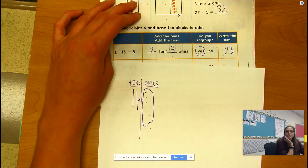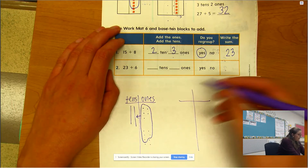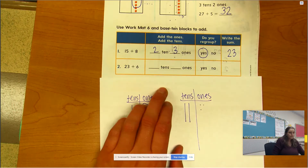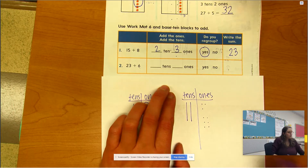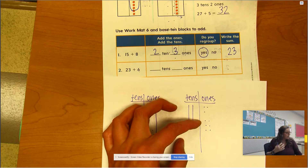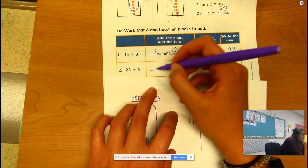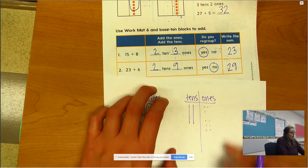Let's do one more together. Draw another little t-chart with tens and ones. We have 23 — two tens and three ones. And we're adding six ones to it: 1, 2, 3, 4, 5, 6. If I add those ones together, three and six, what does that equal? Nine. Well, can I make a ten if it's only nine? No. So I don't need to regroup. The answer is no — I have two tens and nine ones, which makes 29.